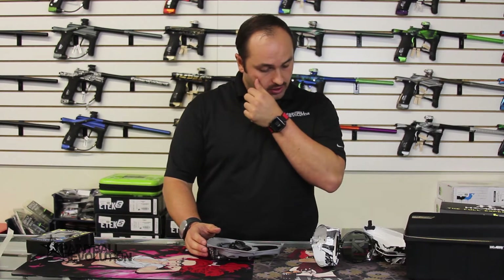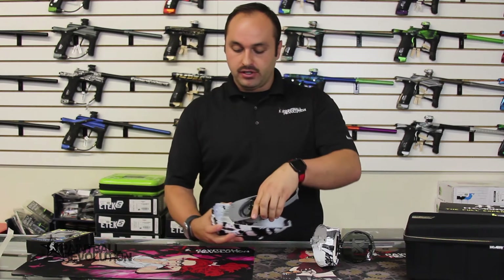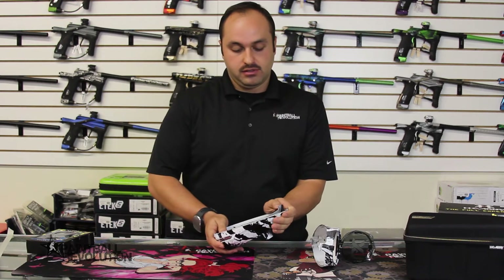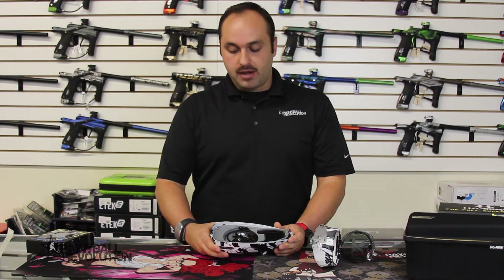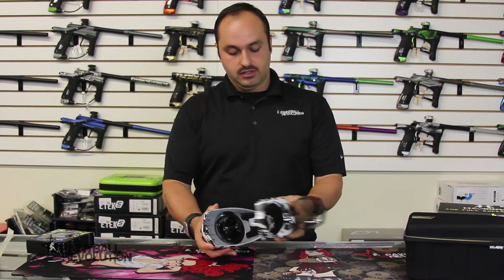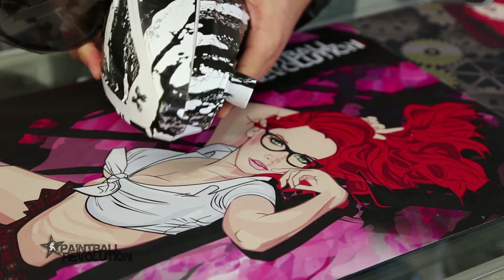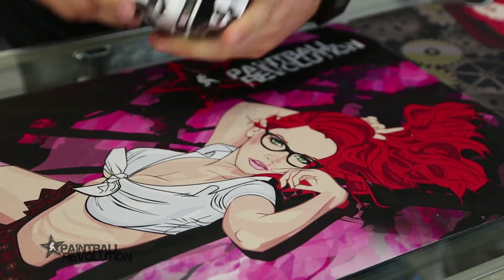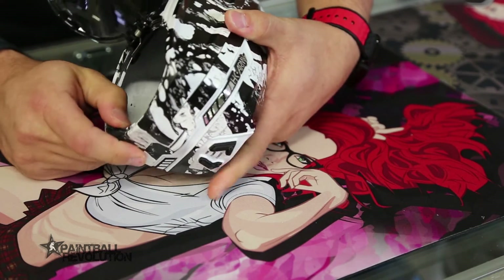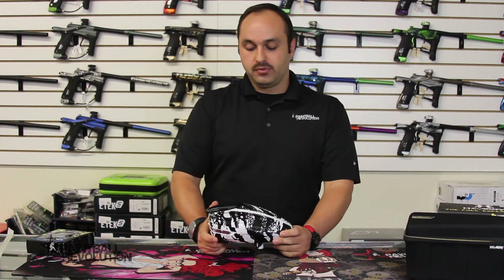Let me reinstall these parts so you guys can see a couple of other really nice features that work with this loader. Simply snap the internals back into the bottom shell, install the top shell from the front and press it into place, then push the lock back down. And there's the unit reassembled.